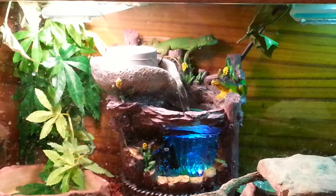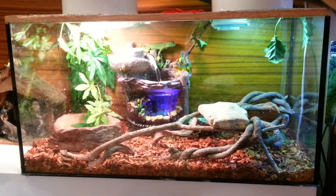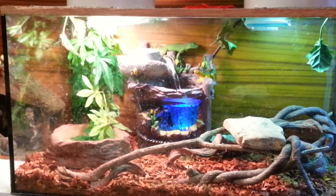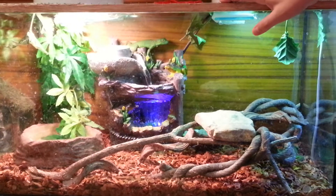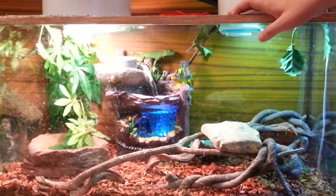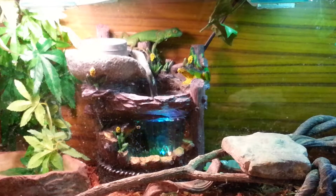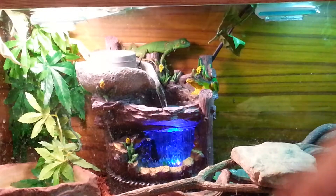We also added this fountain which Raptor likes, though I think he is just up there to escape. We also bought the jungle plant today. We added it because if we don't add leaves or something green, the iguanas will eventually turn brown. So we want them to stay green. Now let's check out the new pet.